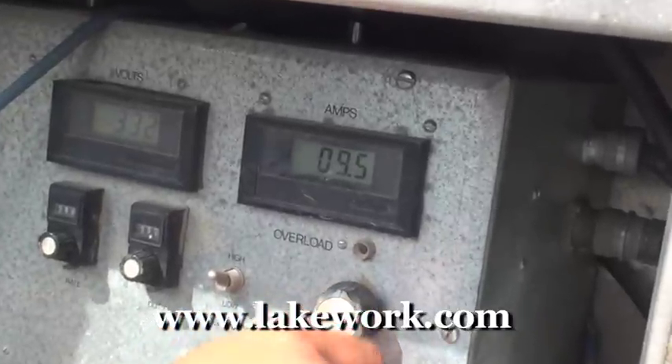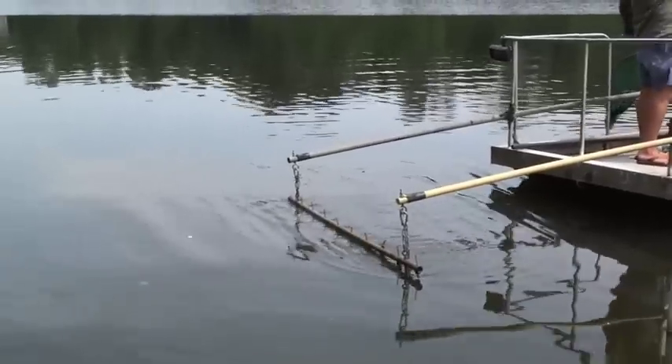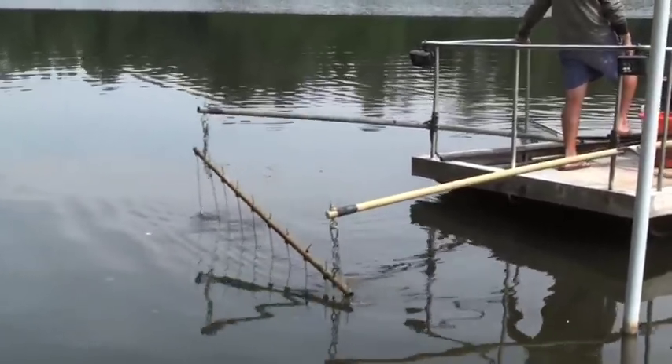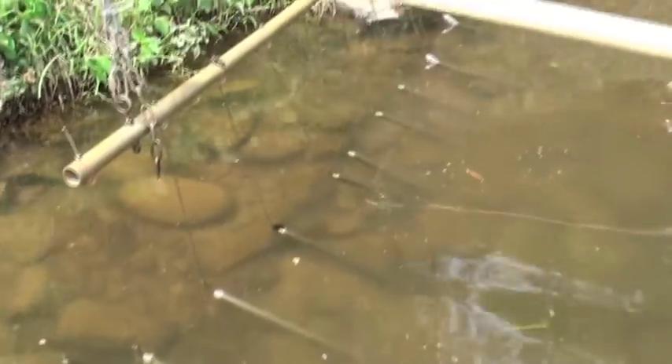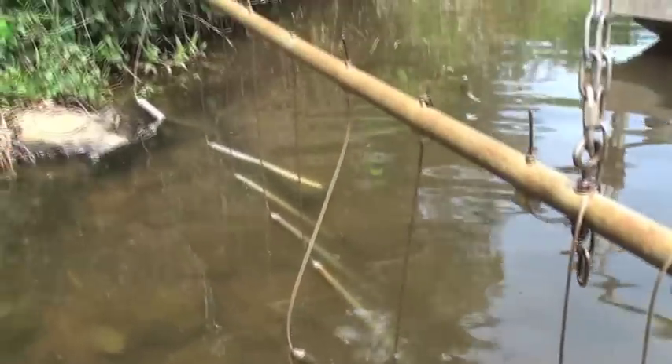Today we'll be filming some electrofishing. The way electrofishing works is we have a generator that produces a high amount of current that goes into what's called a pulse box. Through that pulse box we make several adjustments so we get the proper voltage and amperage. The current comes out of the pulse box into some booms that are extended out to the front of the boat. With the anode droppers we have several different stainless steel anodes that produce the current.